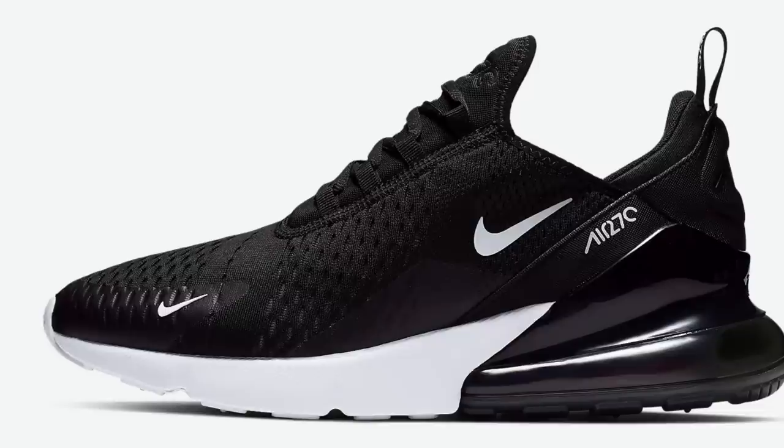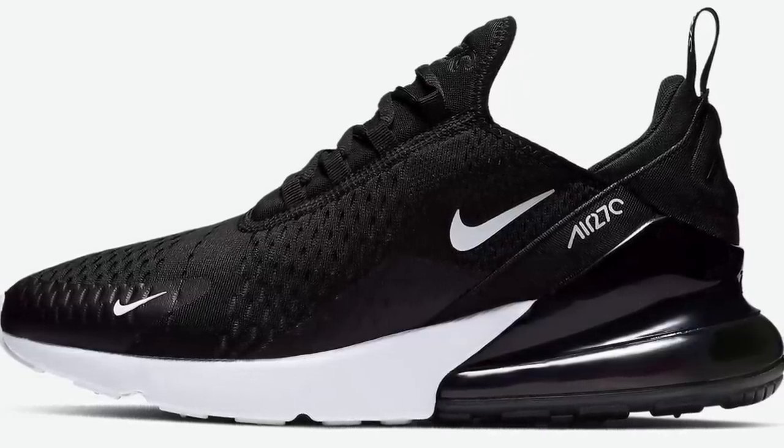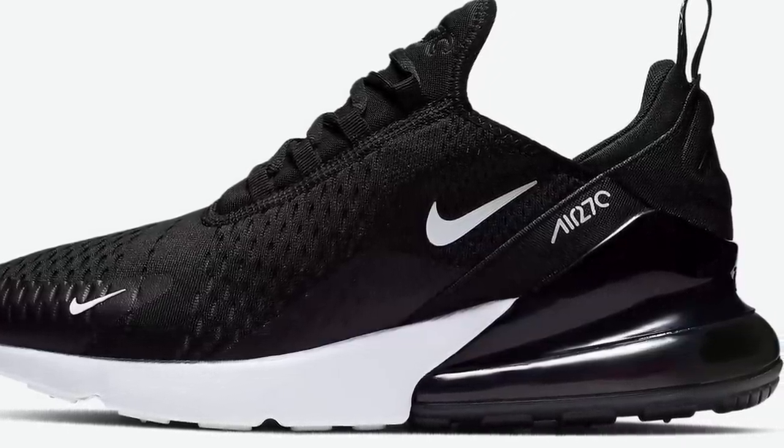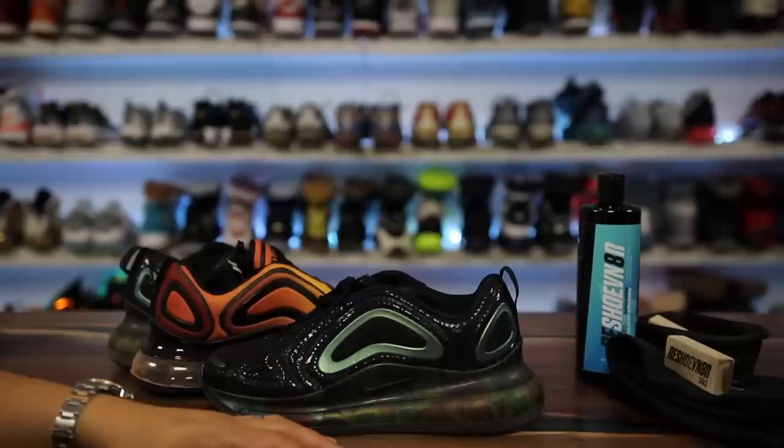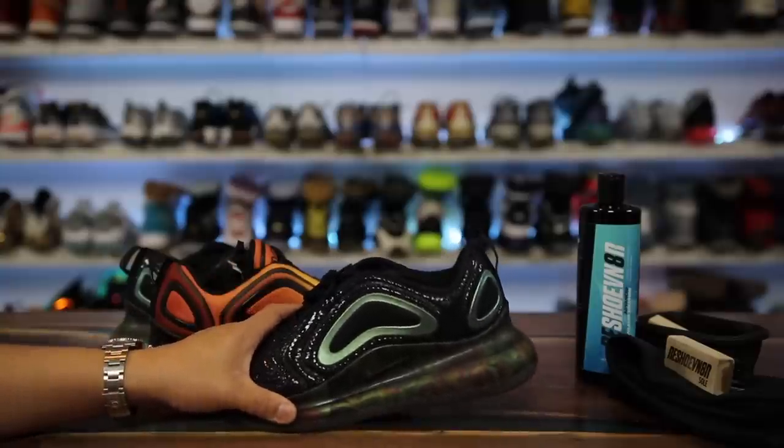One other thing to note: the Air Max 270s just seem to be a better average consumer sneaker since the air unit was less aggressive and felt a little more stable overall. Sometimes less is more, and the 720 may just have been too much.